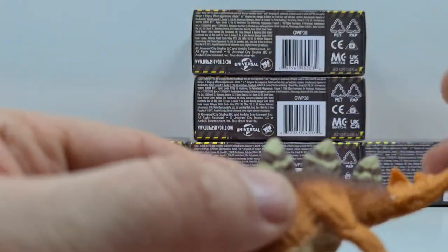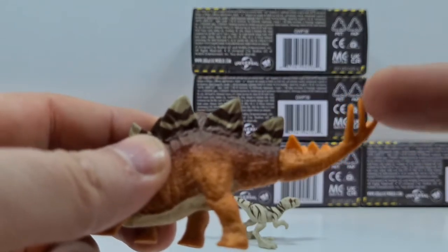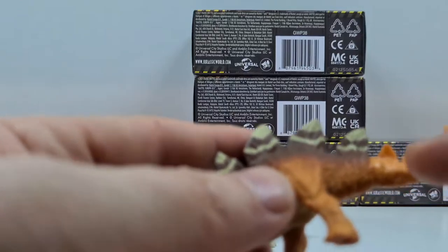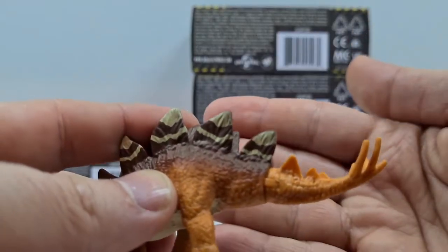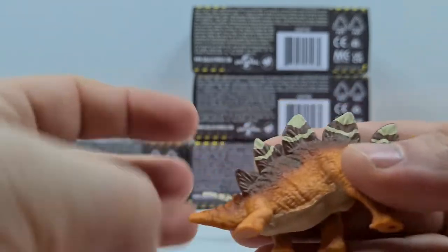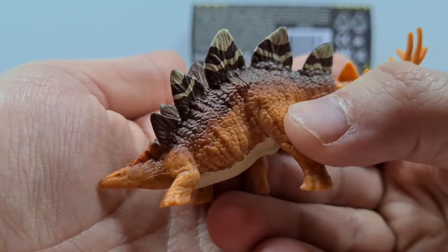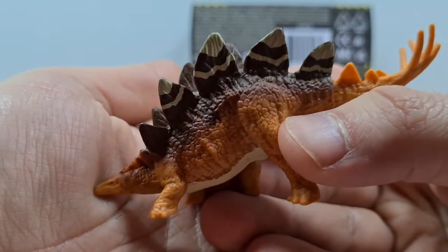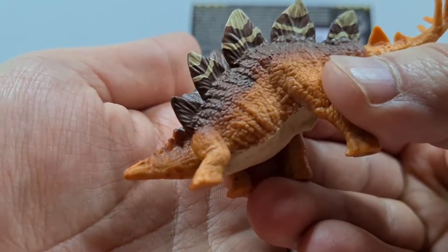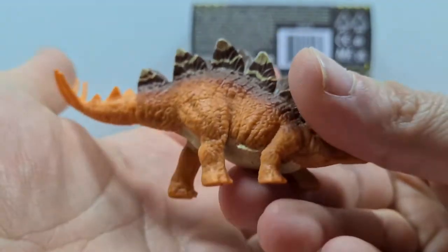Und natürlich der Stegosaurus. Was ich schade finde: man hat hier beim Painting an der Rückseite nichts bedacht – also ab hier ist es dann relativ langweilig. Aber hier haben wir natürlich den Stego in einer doch ziemlich coolen und interessanten Kolorierung, finde ich. Der Schweif ist auch cool und die Platten gefallen mir sehr gut.